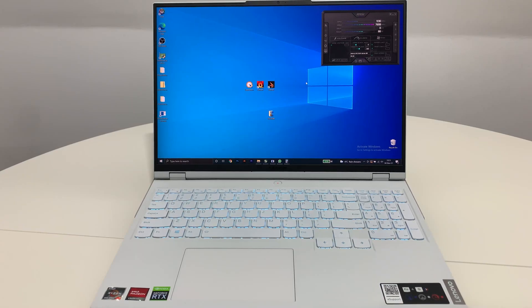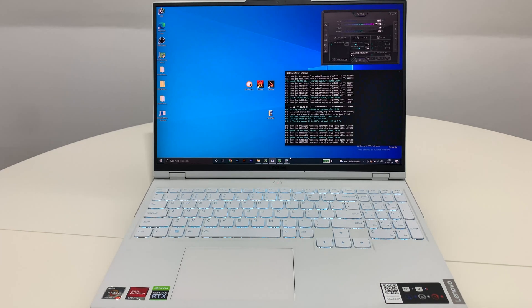Hello again guys! Here we have the Legion 5 Pro from Lenovo which I want to test with UserBenchmark, FurMark, and 3DMark to see the performance. First of all, I want to tell you that I won't be screen recording this test because the app that records the screen dramatically slows down the performance.